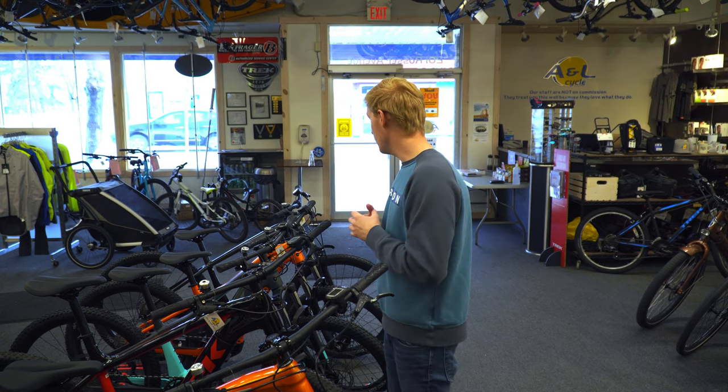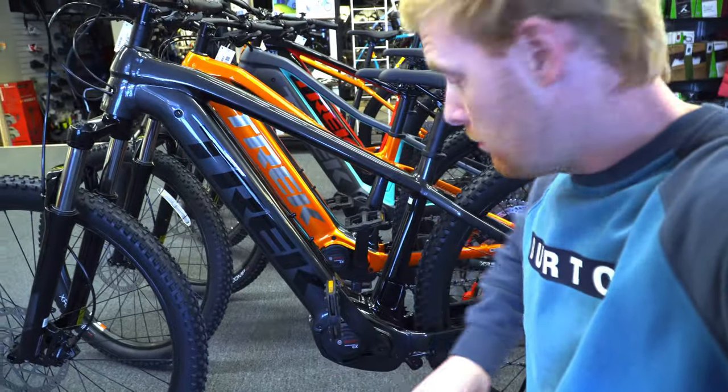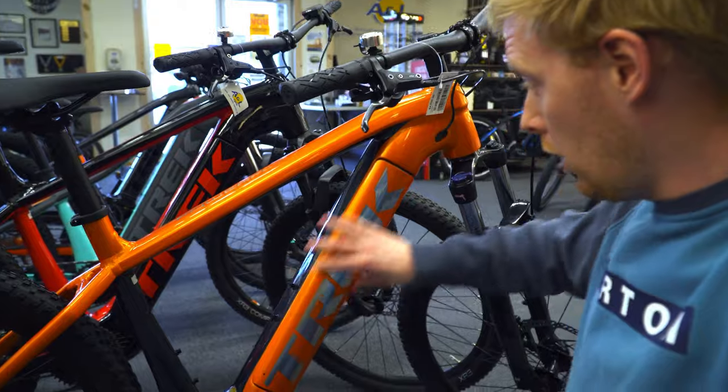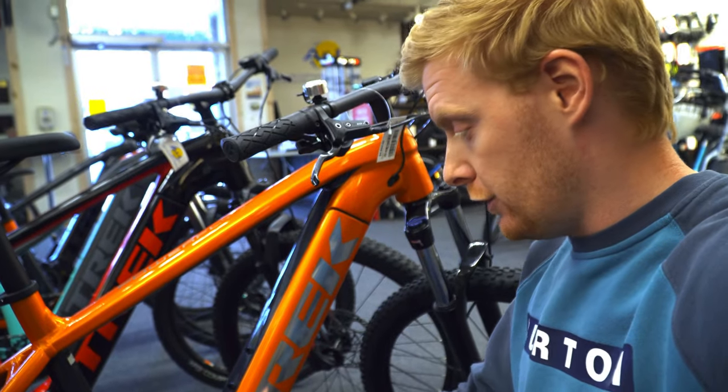The suspension works really well. Here is where the battery is contained, and this little thing down here is the motor — it runs super efficiently. Some people say the Bosch system is a little louder than other systems, but honestly they're super quiet. On a trail or road you're going to have more tire noise than anything. The battery systems are all removable with a key and pop out really easily, and there's a charger port on the bottom as well.